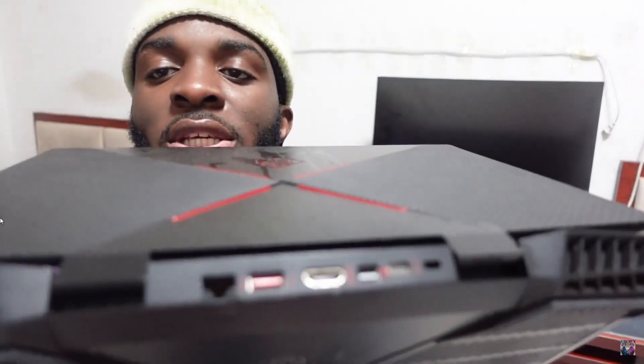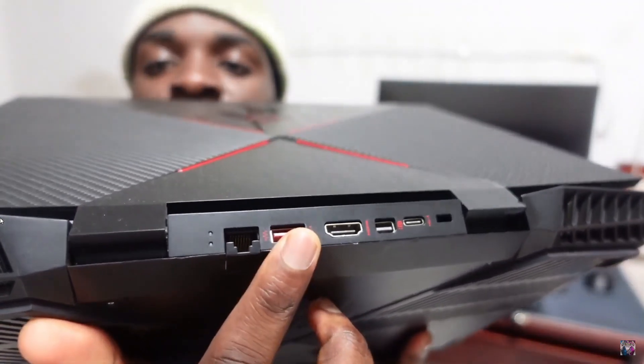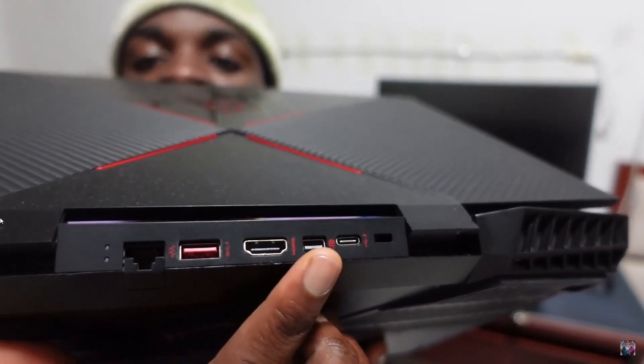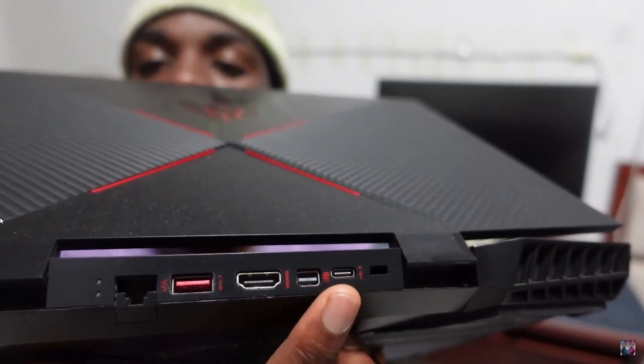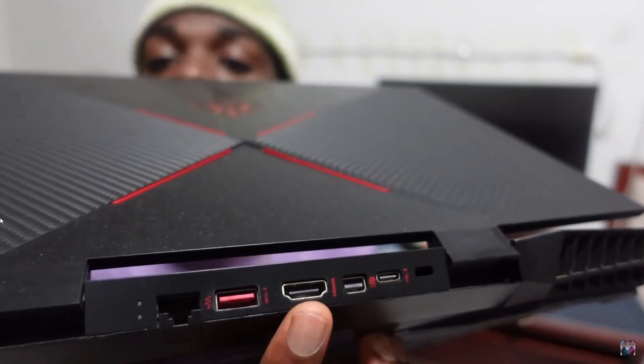When it comes to laptops, the story is a bit different. While some laptops do come with an HDMI 2.1 port — which you'll see at the back of your laptop, and if yours doesn't have it that's okay — they often have internal hardware limitations that prevent them from fully utilizing HDMI 2.1 features. Most laptops have their display panels directly connected to the GPU, which means the refresh rate is limited by the laptop's display interface.